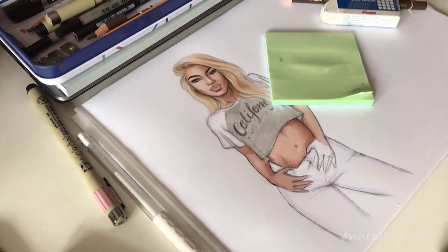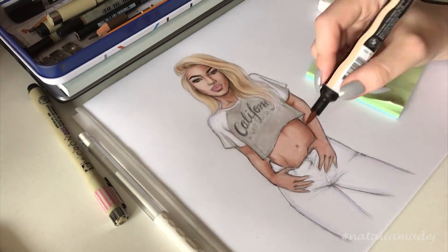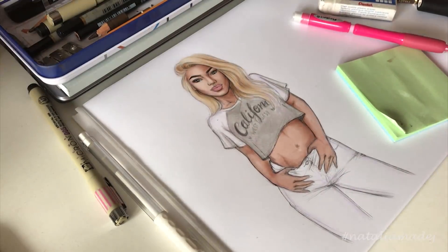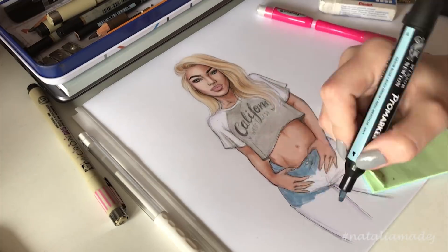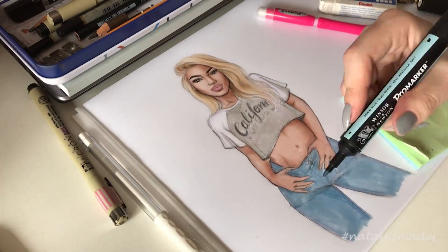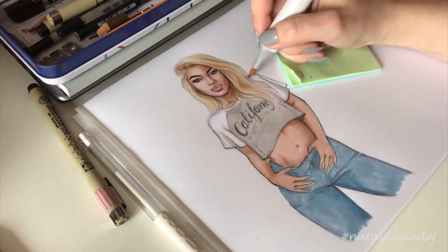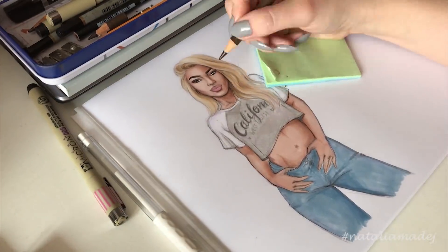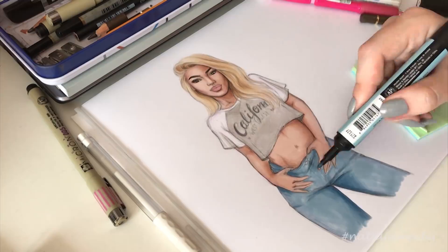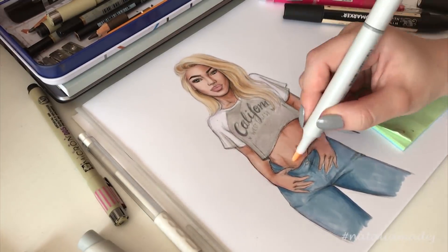One thing I wanted to explain, since some of you asked under my last video: what is this green pad I have under my hand while drawing? It's actually a sticky note pad that I use to avoid smearing the drawing, and especially in summertime it's really helpful if you have a tendency to get sweaty hands — it prevents that from transferring to the paper and ruining the drawing. It also allows me to glide my hand more smoothly. A lot of people just use a single piece of paper and it works exactly the same, but I've just gotten used to these sticky notes.